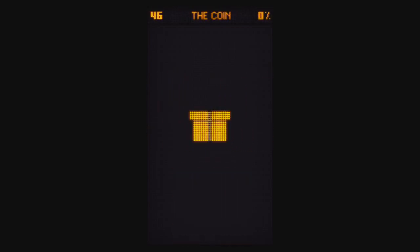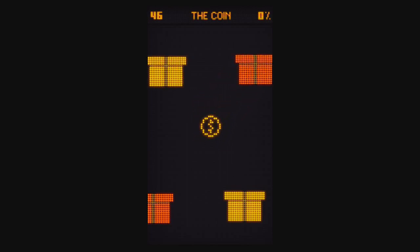Level 46, the Coin. I recommend placing your device on a flat surface and using five fingers. Drag one gift, then another, then another, then another, and use a fifth finger to tap the coin. I really hate this one — you need to tap quickly every time the circles pop up, and at one point you have to switch to four fingers.